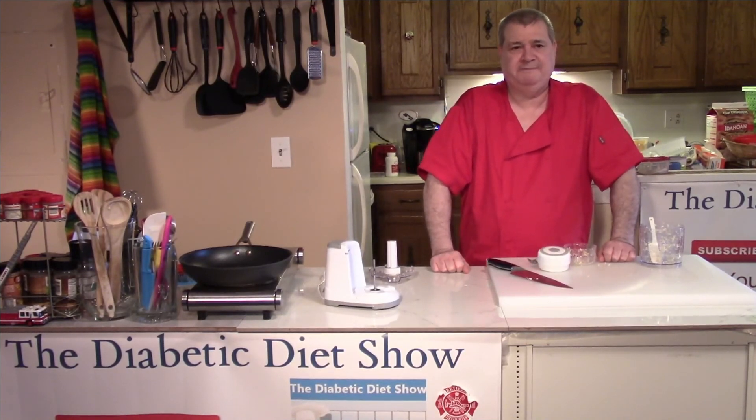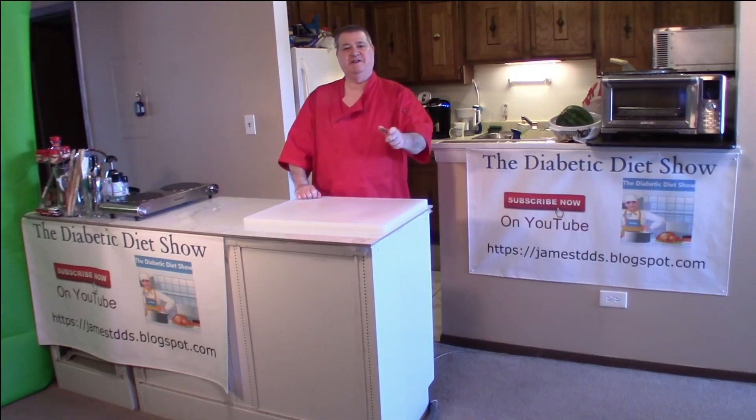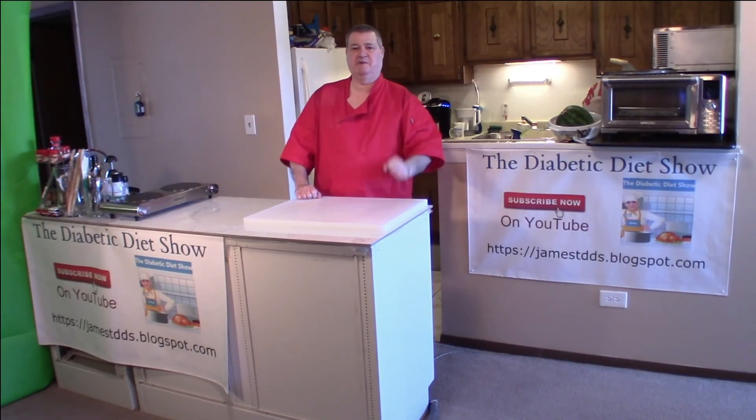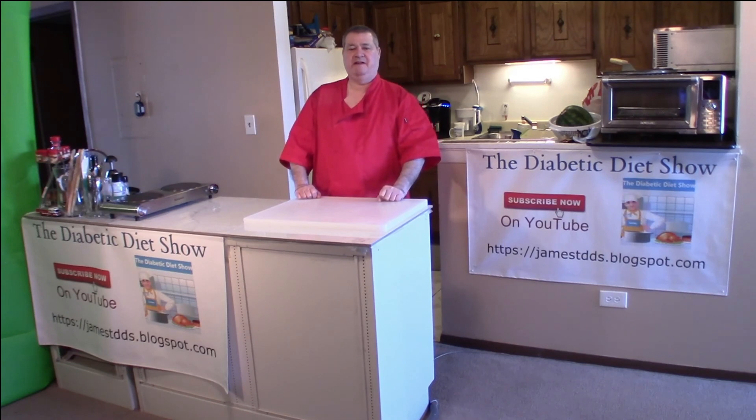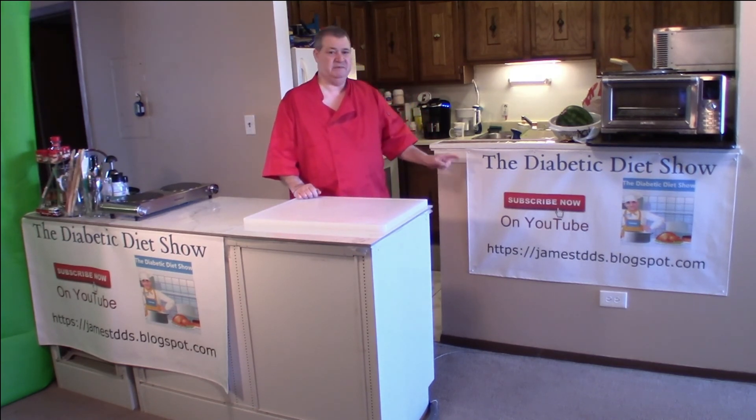Thanks for watching, goodbye for now. Don't forget to subscribe in the lower right-hand corner, and if you'd like to be notified about future shows, click the bell at the top. More information is at my website: james-tdds.blogspot.com.